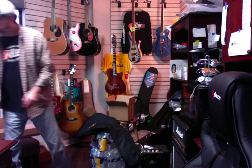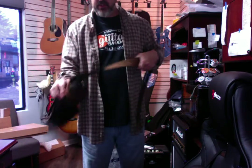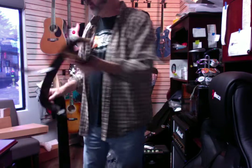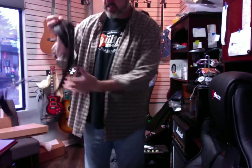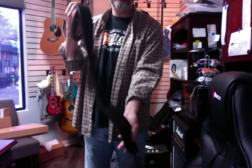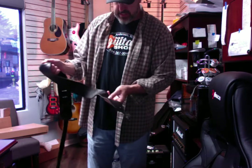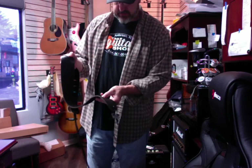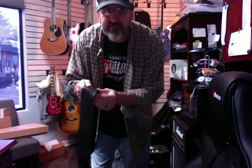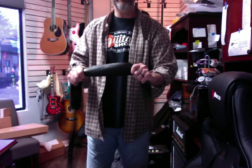For you Paul Reed Smith lovers out there, we have got some new Paul Reed Smith birds distressed straps. These are awesome. I've got this — what's this like, Buffalo hide or something? These things are so soft. It's like when you go into a really fancy hotel, get out of the shower, and you've got this towel that's so soft. This isn't quite that soft, but it's close — it's just really, really comfortable.